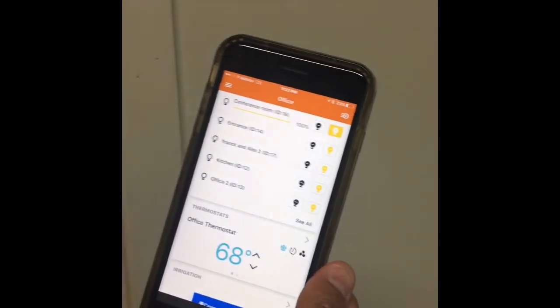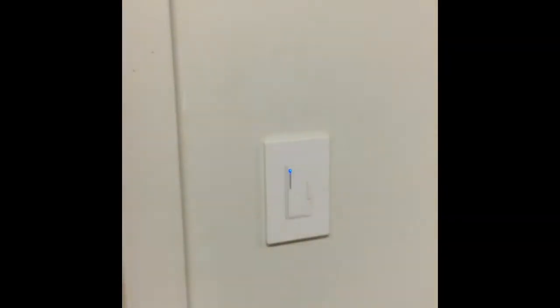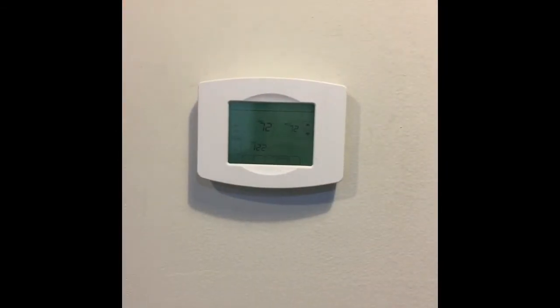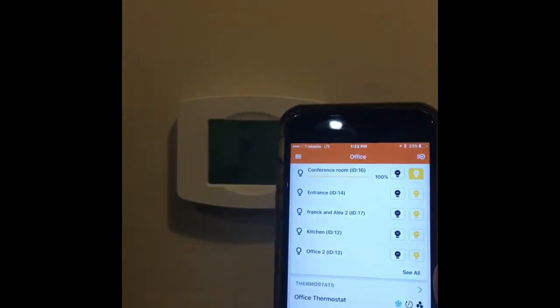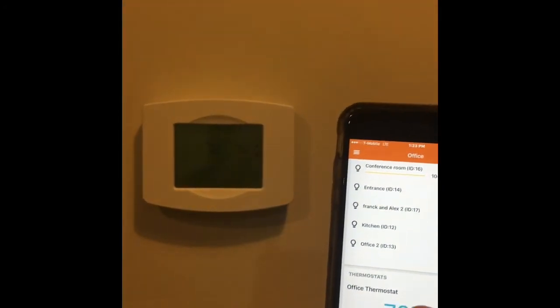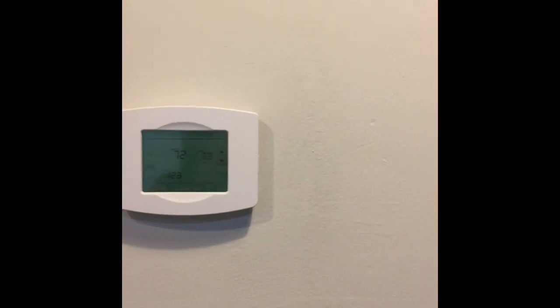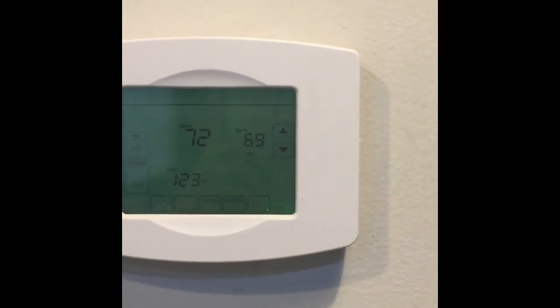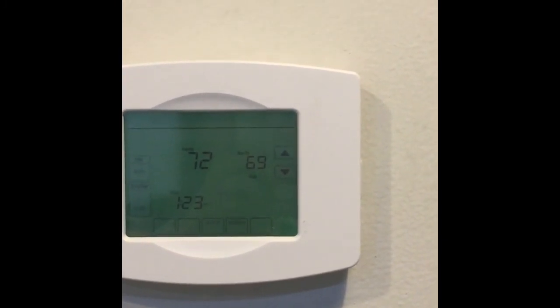Also, I have some thermostat here — Office Thermostat at 68. Right now it's 72 degrees. I'm gonna change it to 69, and it should change on the keypad here. It did change to 69. So it's controlling the thermostat as well.